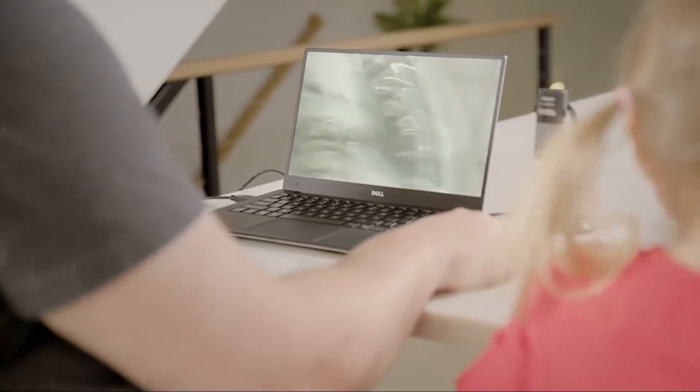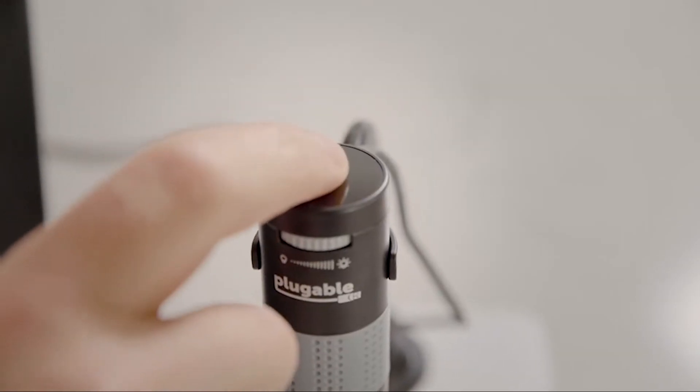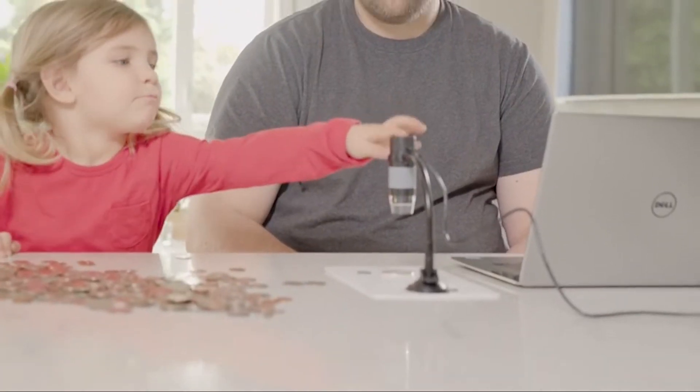Then, snap a photo using the capacitive capture button on the top of the microscope, even with the lightest touch.